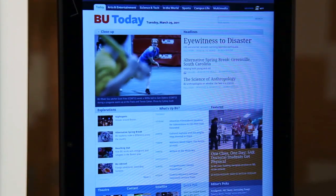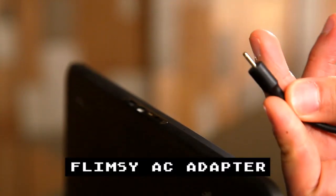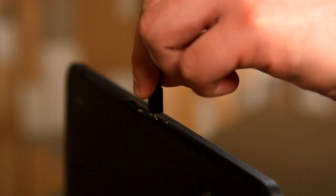The screen even feels dimmer in comparison to the iPad — not as much contrast there, so it always looks like it's in power saving mode. You have to use the included adapter, and that thing is flimsy. If you're clumsy and you snap that thing, you could break your Xoom very easily.